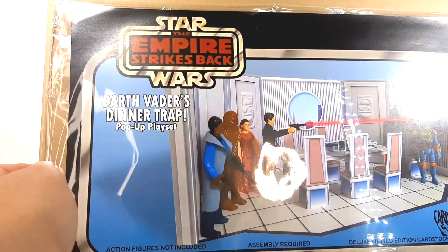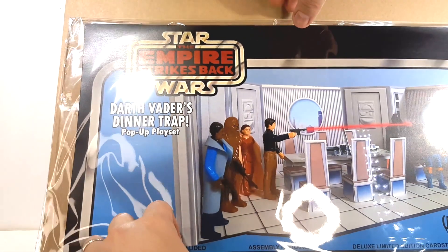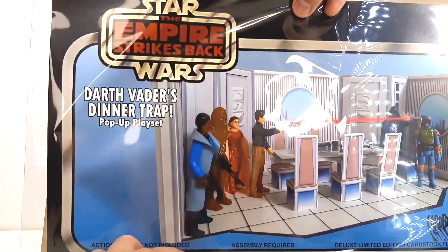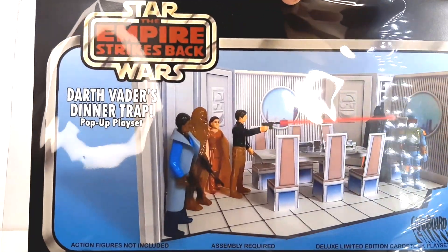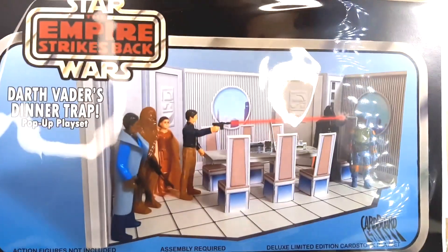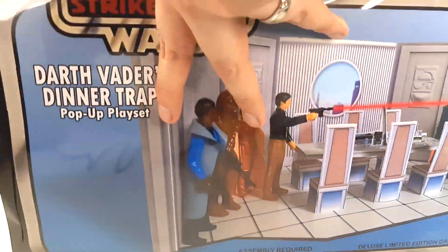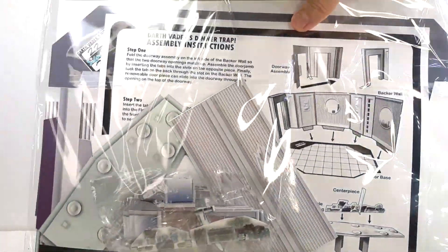Alright, it's Cardboard Galaxies — The Star Wars Empire Strikes Back, Darth Vader's Dinner Trap, pop-up playset. It's looking like vintage Kenner from the 1980s, done in that cardboard style. I believe they did a smaller version back in the 1980s for Cloud City but that wasn't that great. I'm telling you, this one is phenomenal.